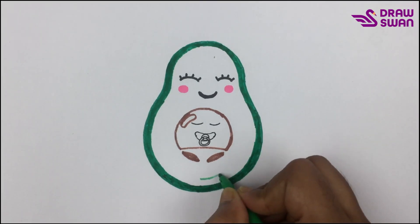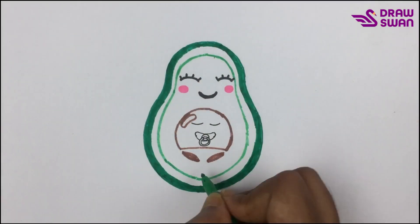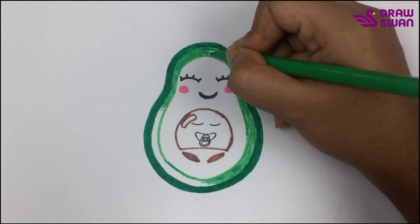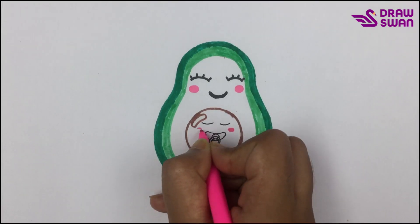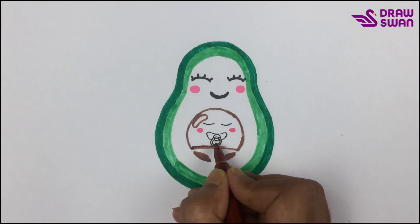I'm using a light green color, and I'm coloring inside the border with light green color. Now I'm coloring the baby with brown color.